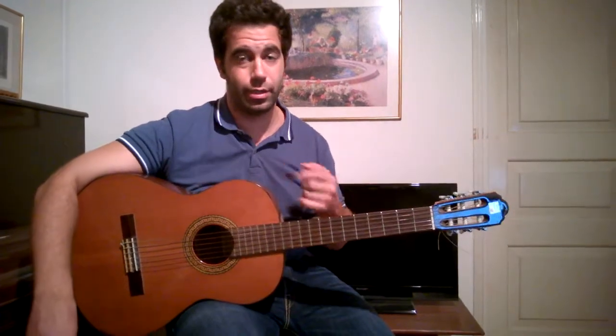Hi guys, I have a new song today called Show Me by Kid Ink featuring Chris Brown. As usual, I'm going to write different chords on the screen for you guys. Easy chords, let's go, let's play.